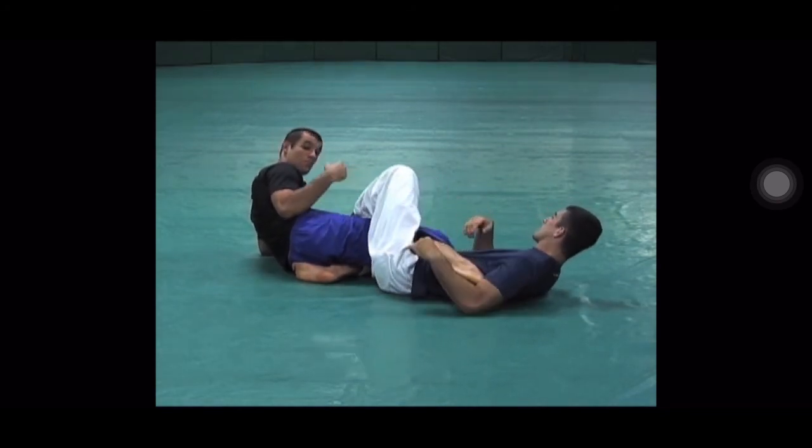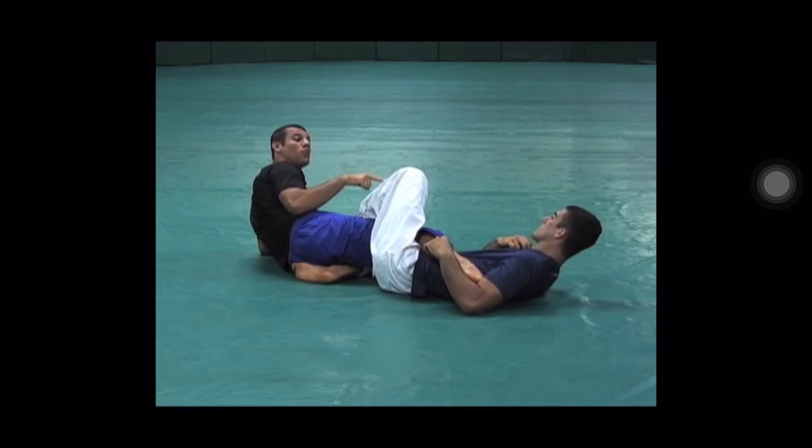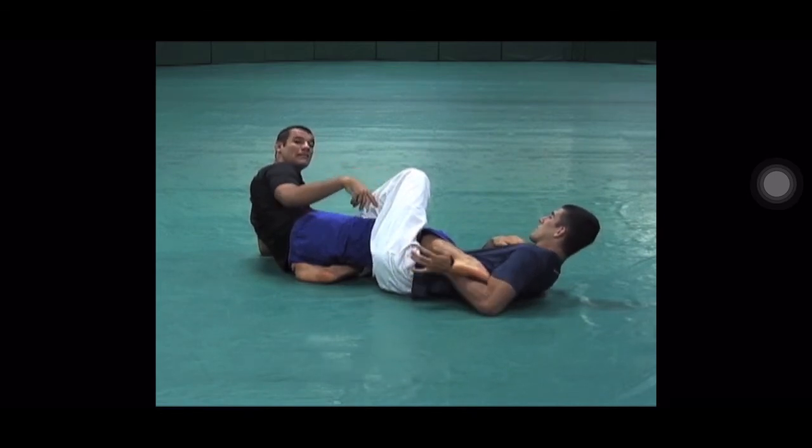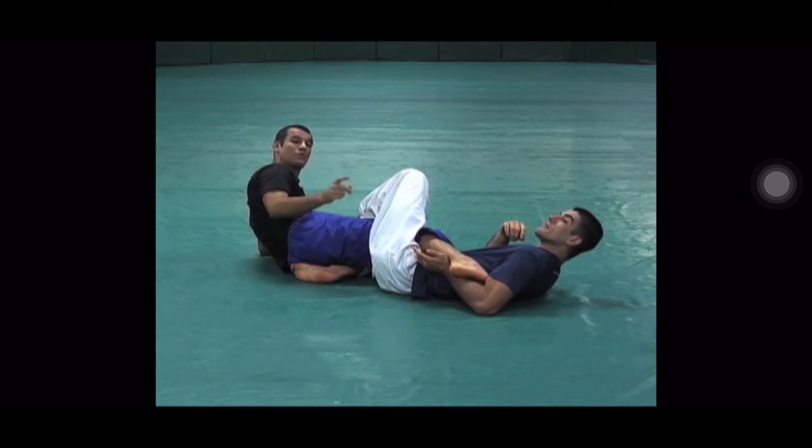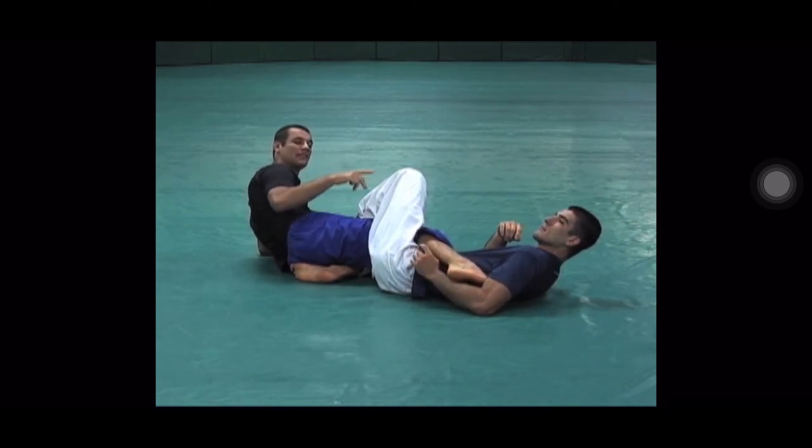Respect in the sense — respect on my part and on your part. You need to respect my knee and not hurt me, and I need to respect that you actually got my heel, and not be too hard-headed and try to do something crazy to get out.